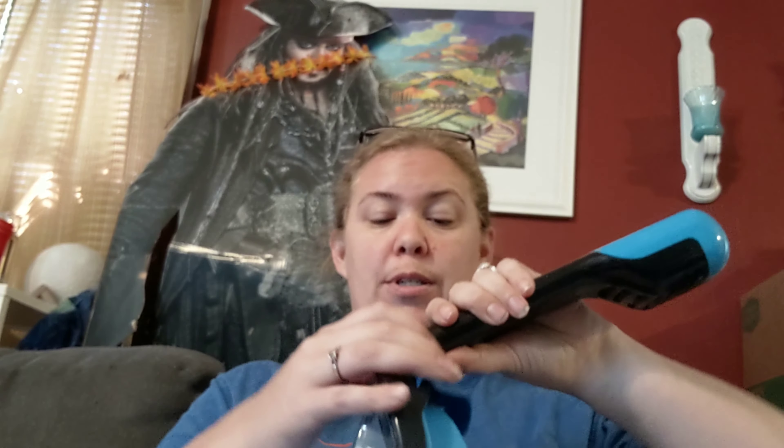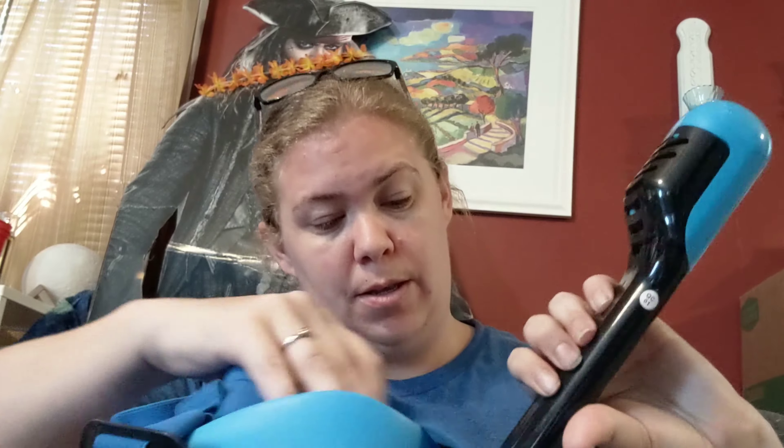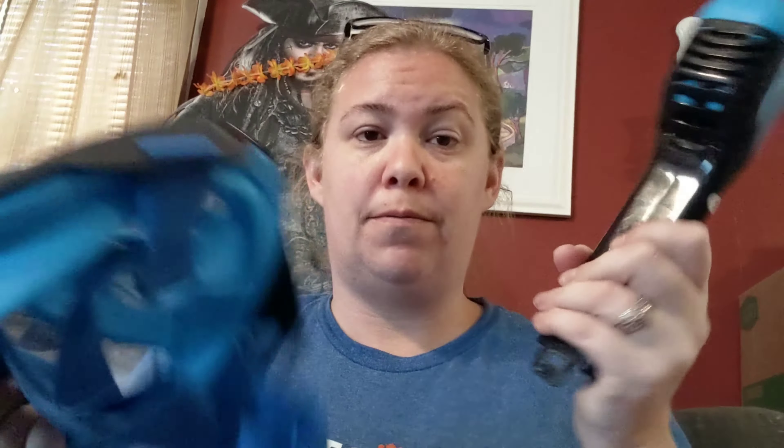I'll put a link below if anybody's looking at these, and I would totally recommend it — it was super comfy and worked really well. Let me know if you've had any experience with these down below. I'd love to hear if they worked for you or not. It's super easy to unclip, stick it back in your bag, and go on with your day. Let me know your opinions down below — thanks, bye!